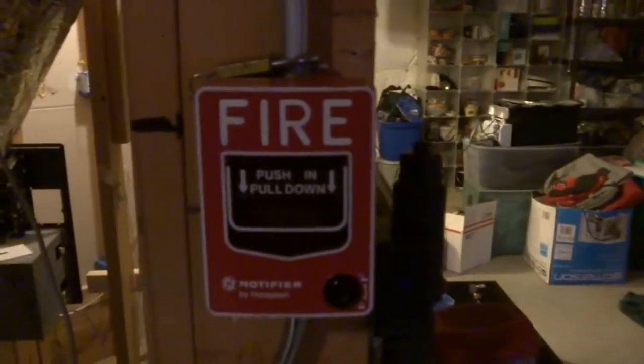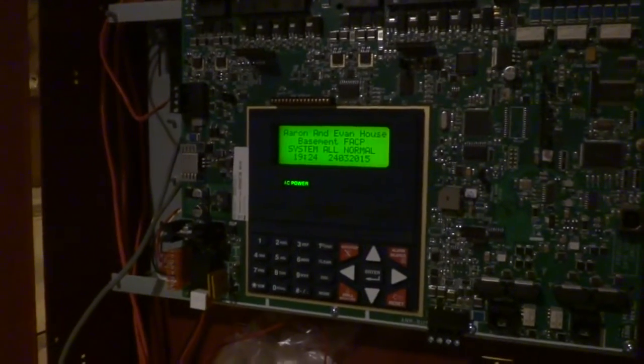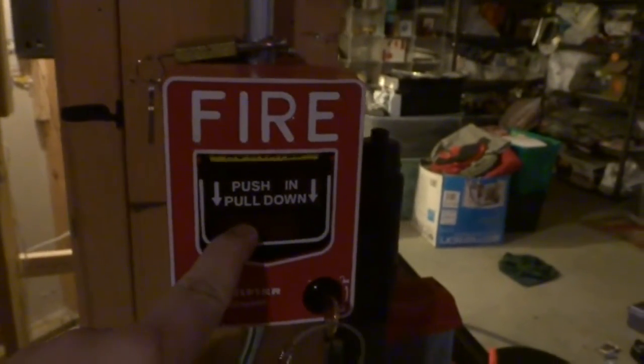All right everybody, this is 224 Way Aaron again, and I set this pull station up right here for alarm verification. Let's see how the panel behaves — it looks like it's trying to cut the power now.